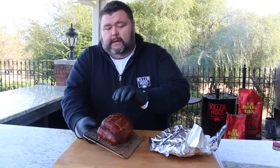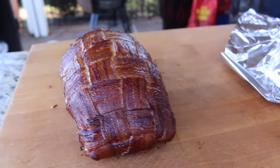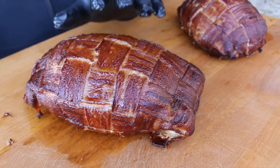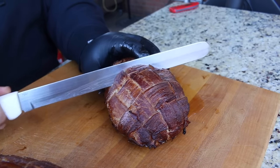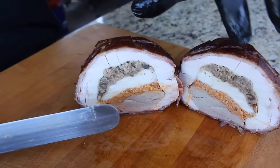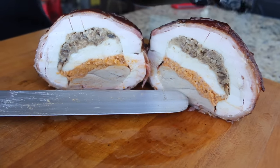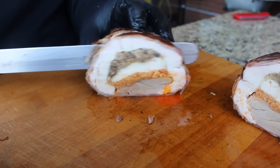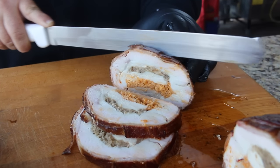Our other turducken hit 165 and it's resting too. But the smaller one has been out for about 15 minutes already — y'all check these turduckens out, they turned out absolutely fantastic. The color of that bacon is beautiful, the weave holds up real nice and keeps everything together. We're going to cut the smaller one right in half to see what it looks like in the middle. Look at that — absolutely beautiful. You've got your turkey layer, your chicken layer, you can see the stuffing, the boudin, the spicy pork sausage with the mushrooms. That duck still has so much moisture in it.